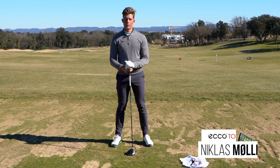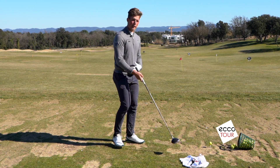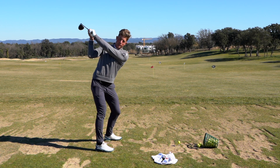Here's another echo tour tip. For hitting more consistent drives or any shot in general, you want to make sure that you're not taking your club too much over the head or too much out here.